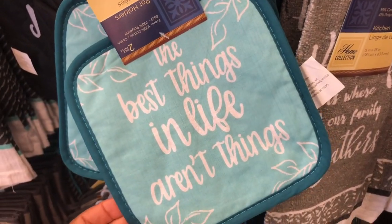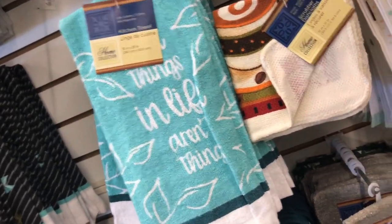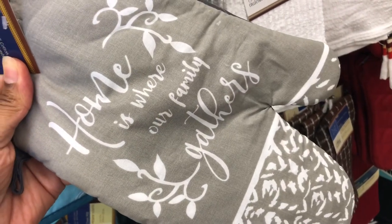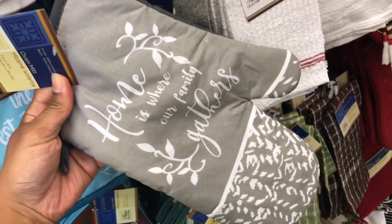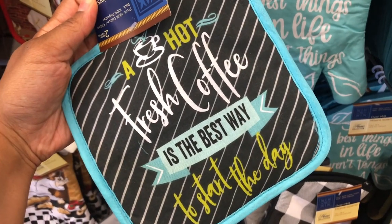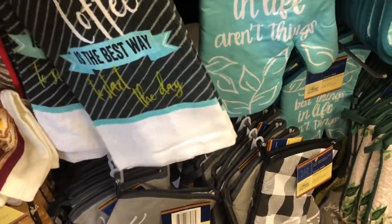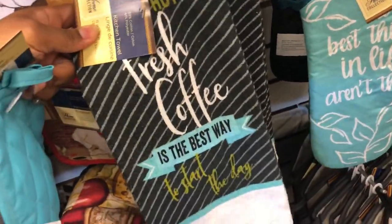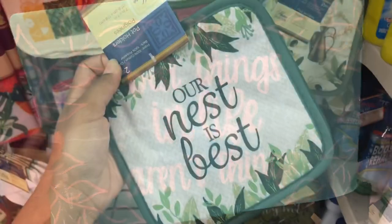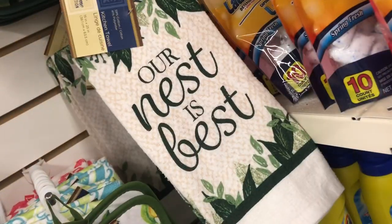This pot holder says 'The best things in life aren't things' — so true! They have a matching kitchen towel. Another pot holder says 'Home is where our family gathers' with a matching towel. There's a two-pack of pot holders that says 'A hot fresh coffee is the best way to start the day' with a matching kitchen towel and even a matching placemat. Also a two-piece pot holder 'Our Nest is Best' with matching kitchen towel.